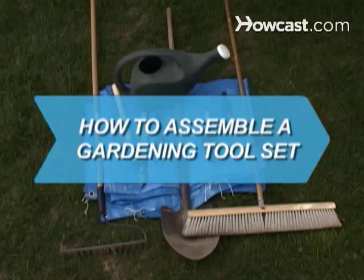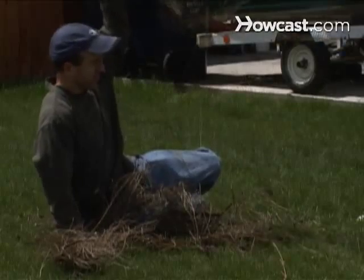How to Assemble a Gardening Toolset. Most jobs get easier when you use the right tools, including gardening.